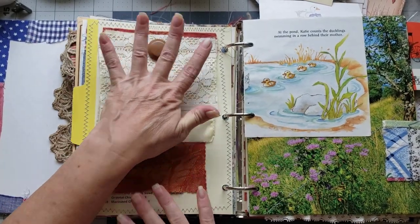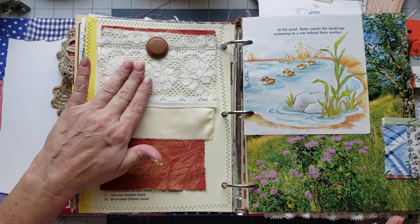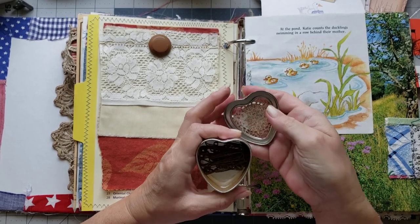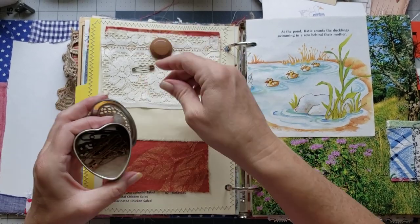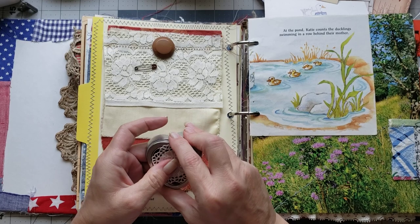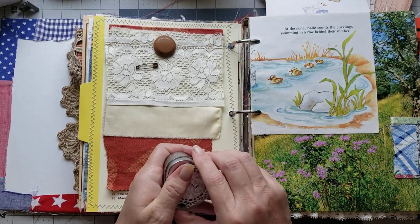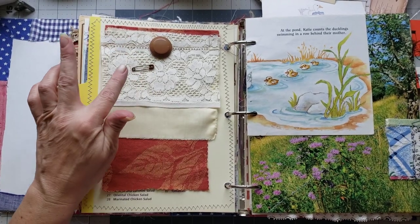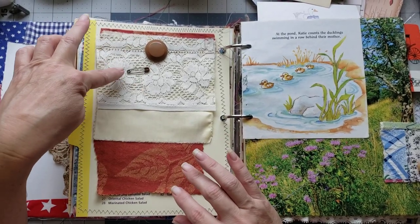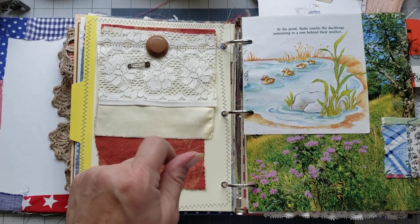That is so pretty! I think I want to put something on the lace. I have these beautiful rusted paper clips and safety pins that my sweet friend Rhonda generously shared with me. I think I'd like to use one on here and add a pretty bead or something. It's hard with safety pins to get your beads on, but it's even harder with the rusted ones, so I'm going to show you a little solution for that.